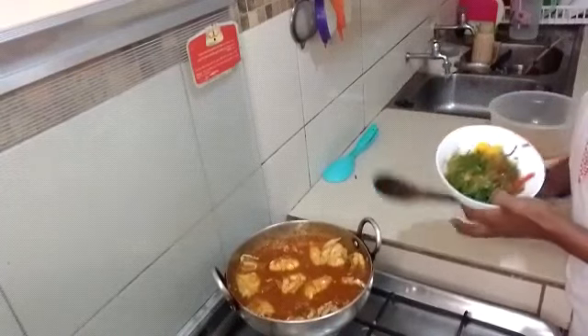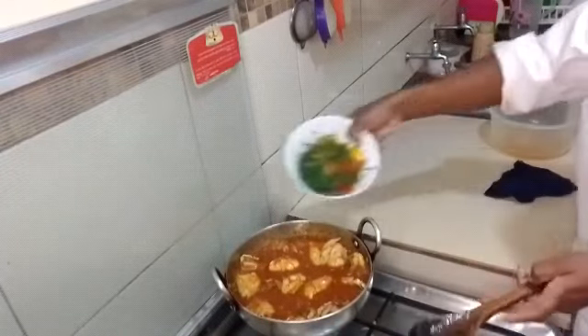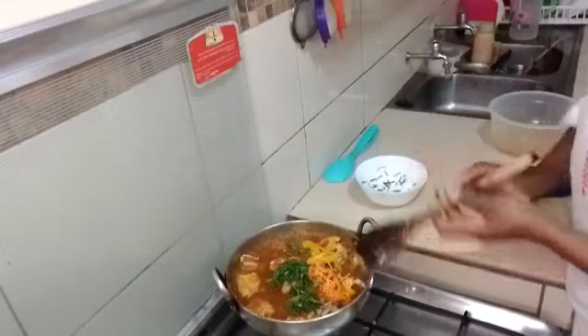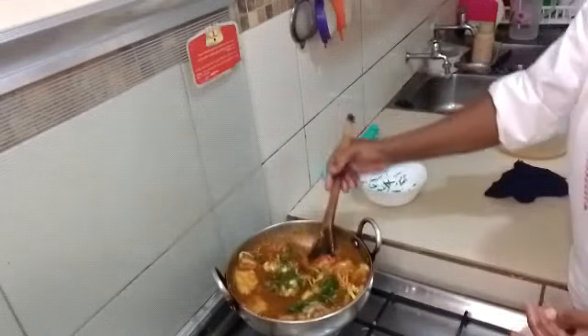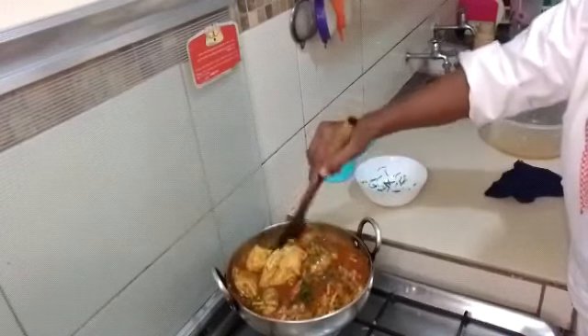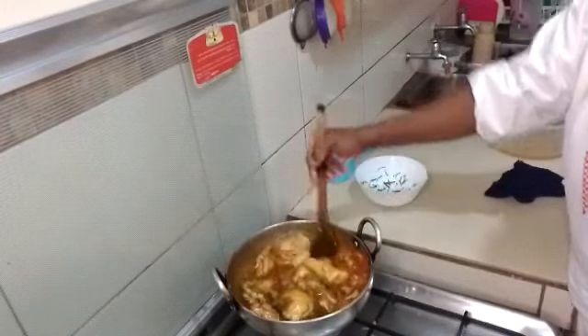And finally, we are going to add our tomato paste and dania together. We stir. It looks yummy!